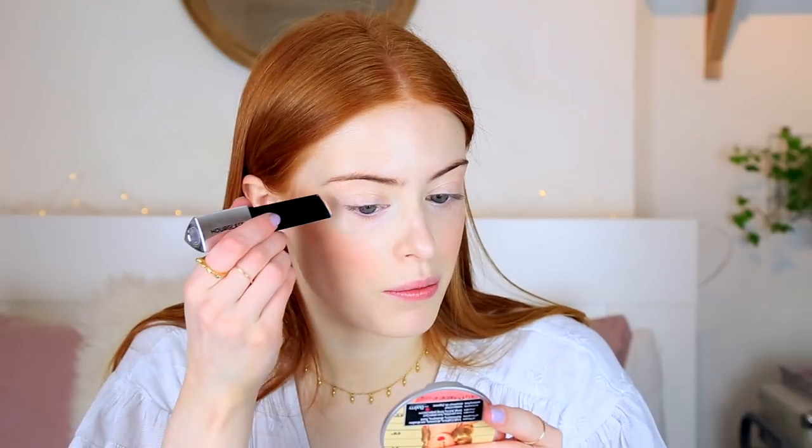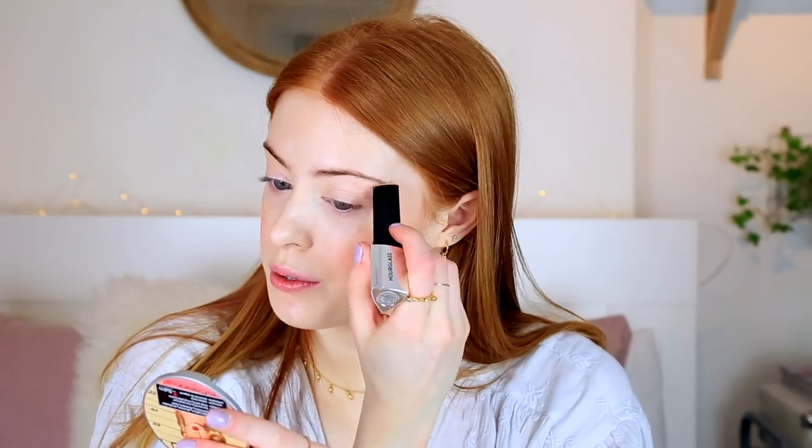And then finally for the face, I'm going to use one of the Hourglass Highlighting Sticks — this one is in the shade Champagne Flash. They're just in these really cool triangular shapes. I just pop them on the tops of my cheekbones straight from the tube. I normally put it down my nose slightly, but I think this foundation is so radiant that I don't need it. And then I just blend it out with tiny bits.